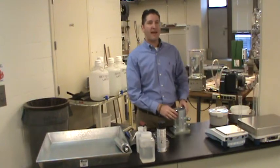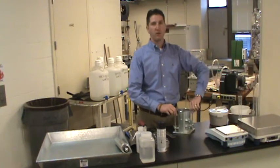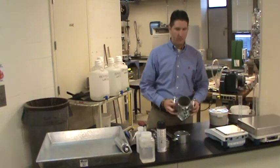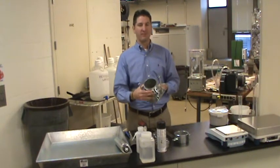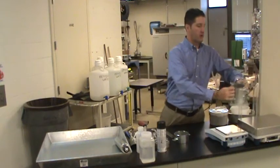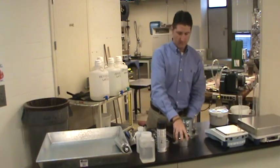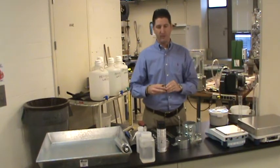Step number one is to weigh the compaction mold without the collar. This is the compaction mold. To remove the collar, you loosen the two wing nuts at the top and rotate the top of the collar. We're going to weigh the mold with the base intact. Make sure the mold and base are clean, both on the inside and the outside. We want to weigh this empty, utilizing the large scale, and record that weight.